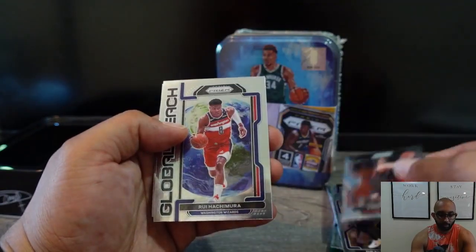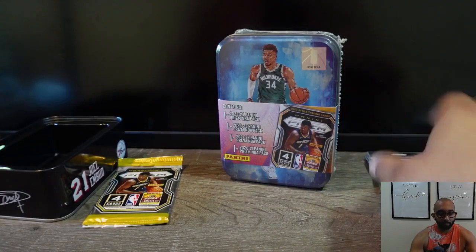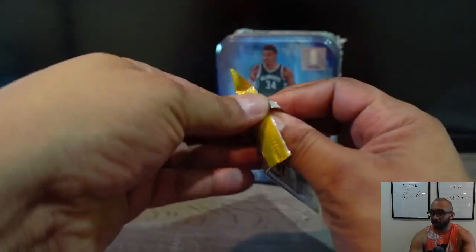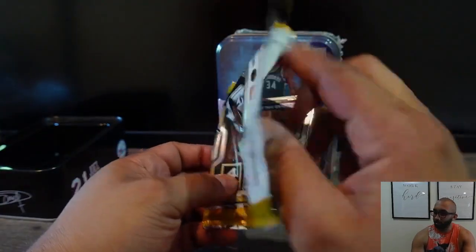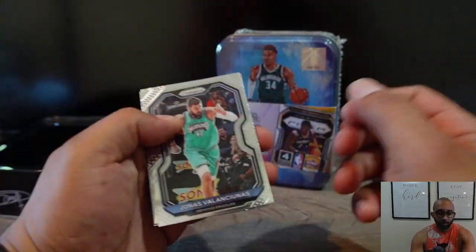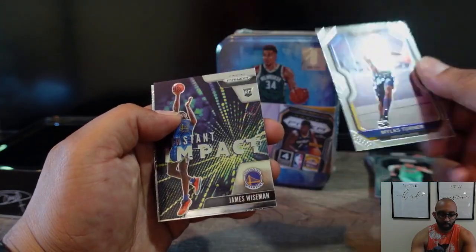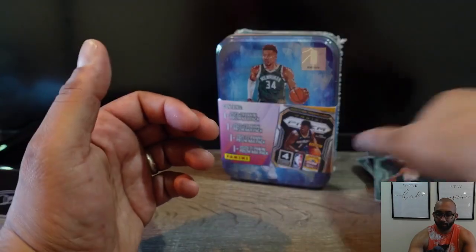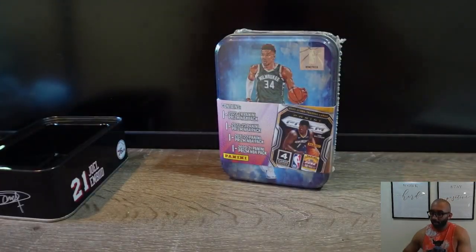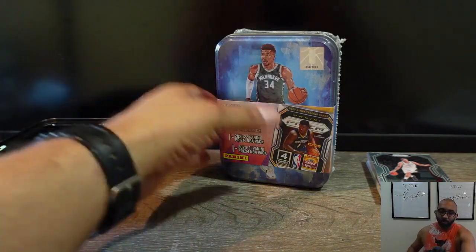Fred VanFleet, Rui Hachimura, and Tyrese Maxey — would have been nice to get them in this pack. This year also has Tyrese Maxey, Tyrese Haliburton. Jonas — yeah, I'm not gonna try that one — Miles Turner, James Wiseman with the Instant Impact, and Brook Lopez. That first pack was not a good one. We're gonna see if the second one has better luck. I don't even think any of those cards are worth sleeving up.